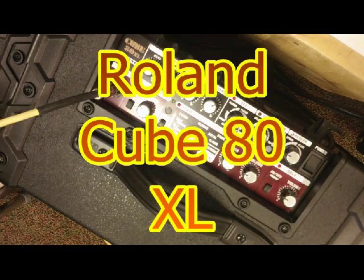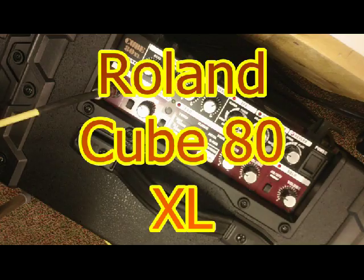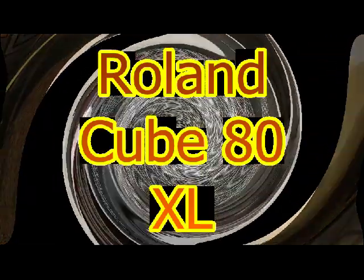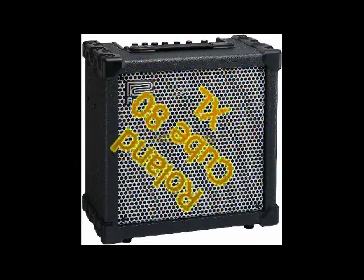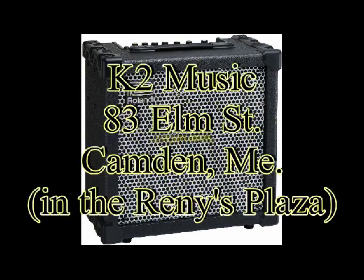The Cube 80XL, here at K2 Music for $399. Stop in and see why it's the number one gigging combo amp. See you next time.